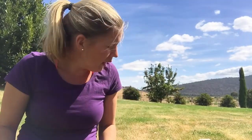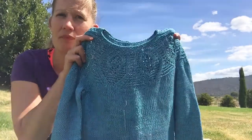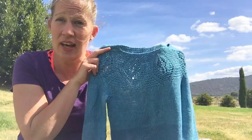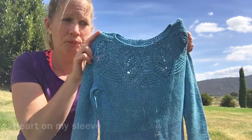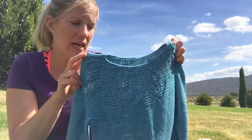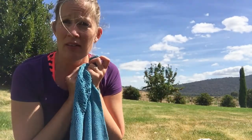I have some knitting to show you and that's about it for this episode. First of all, I can finally share something that I have had finished for a while — it's this jumper that I did as a test knit for Tin Can Knits. This is one of the designs in the new collection called Heart on My Sleeve, a collaboration that Tin Can Knits put together with a few different designers, with all profits going to the Malaria Foundation.